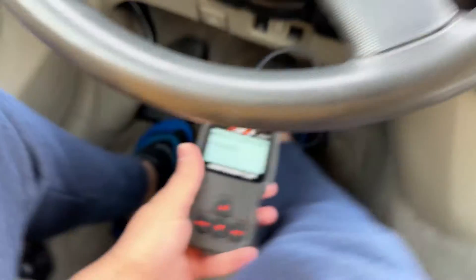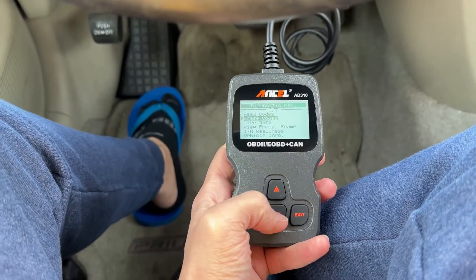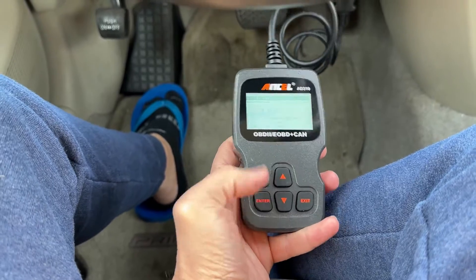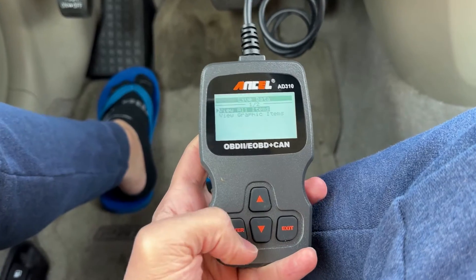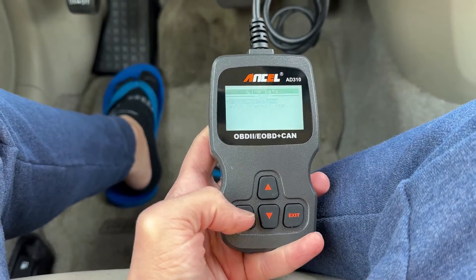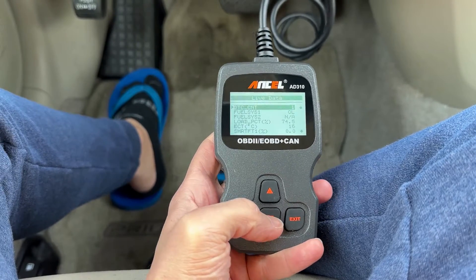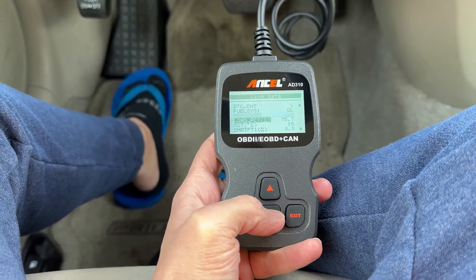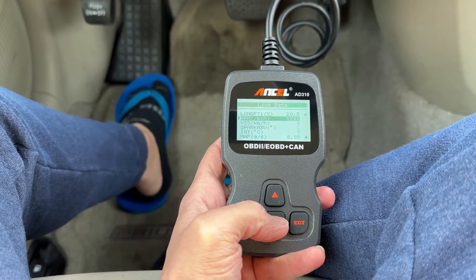I'm going to go ahead and turn the car on. Now this will allow us to get any live data. Let's go ahead and enter this for live data. This is a hybrid, so you haven't heard any engine come on even though the car's on. This will give you other data such as fuel, temperature, RPM, et cetera.